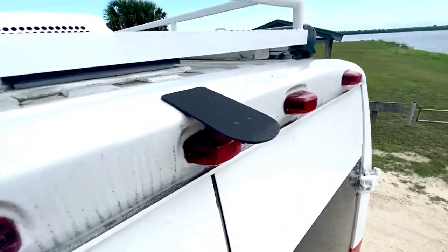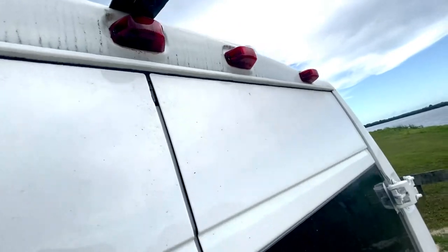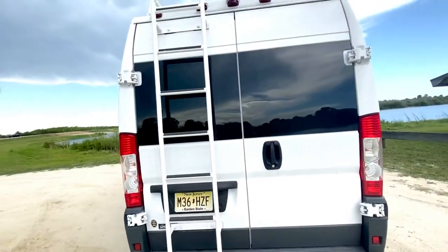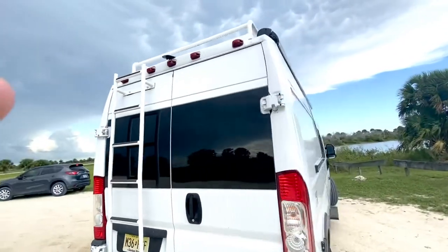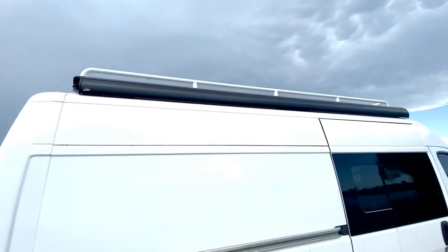I've also had this rear view — or reverse view — installed, as mine didn't have it automatically. And it's a lifesaver, so I highly recommend that.